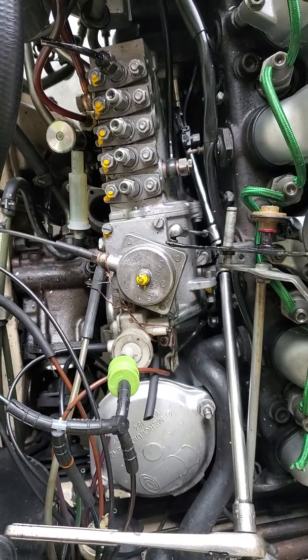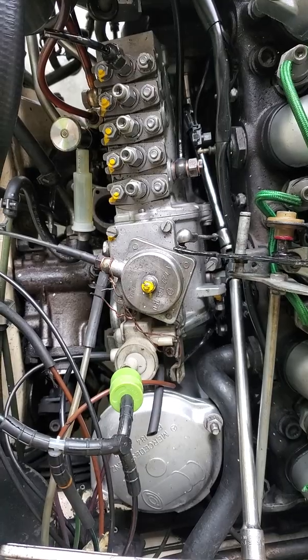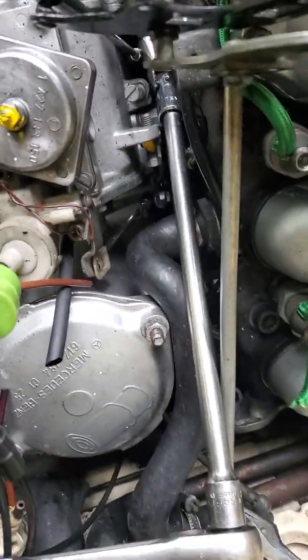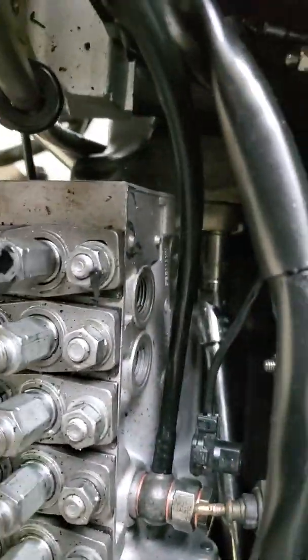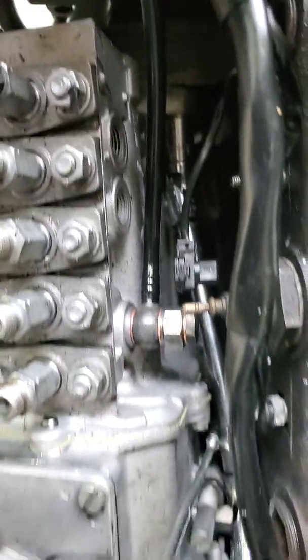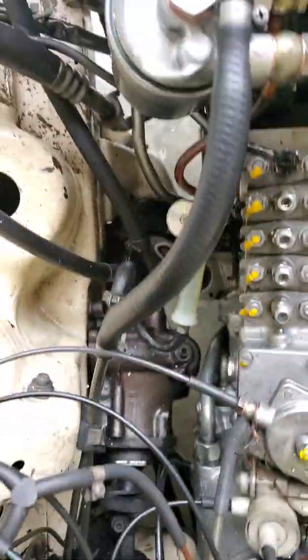I wanted to show you a quick way to reach that bolt on the inside of the injection pump. Three quarter inch extension, one of the joints, another extension, another joint, and then of course the 13mm that's on the bolt. This works, it's very simple to do, and you can get to the bolt easily.